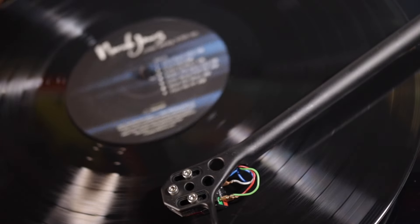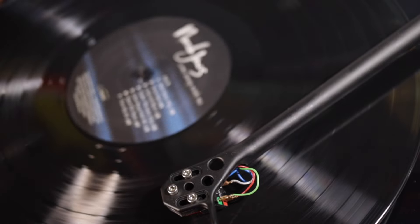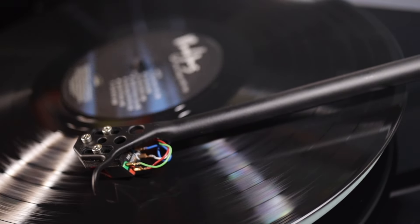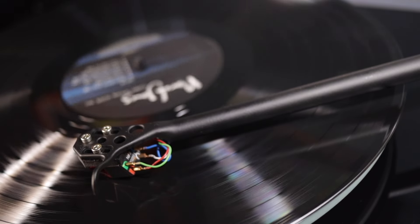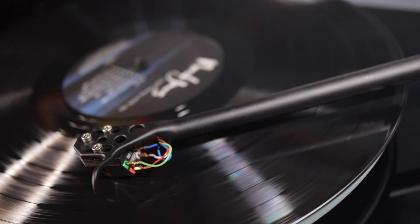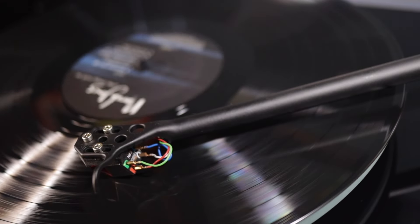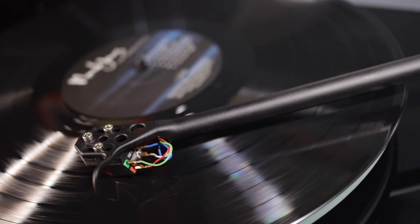Switching to Nora Jones' 'Come Away With Me' — a test favourite for slowing the pace — the Planar 2 presents a really open, airy quality in a beautiful way with a tremendous sense of width. With a degree of reserve comes more balance: where some vocals on this album can produce sibilance, the Planar 2 with the ND3 glides through with ease, bringing only crisp clarity and breathy atmosphere.